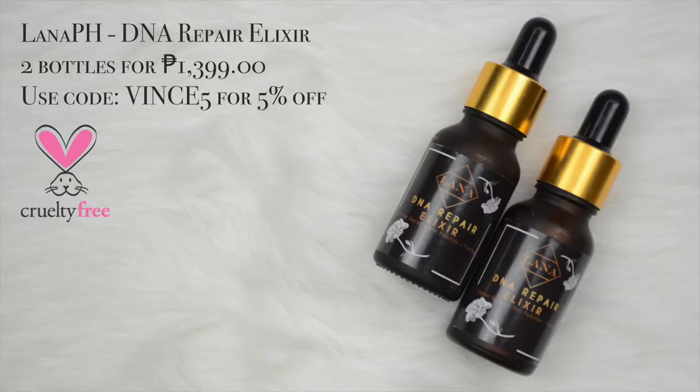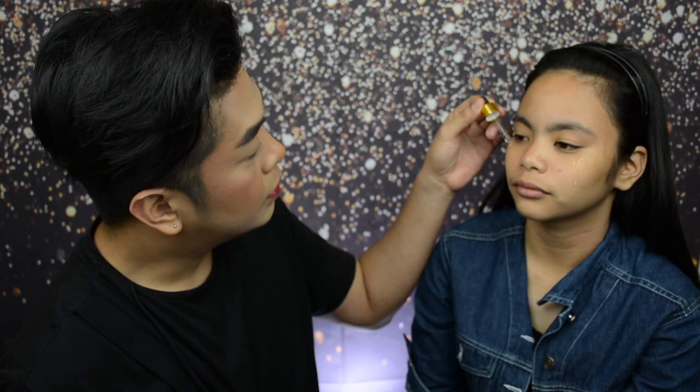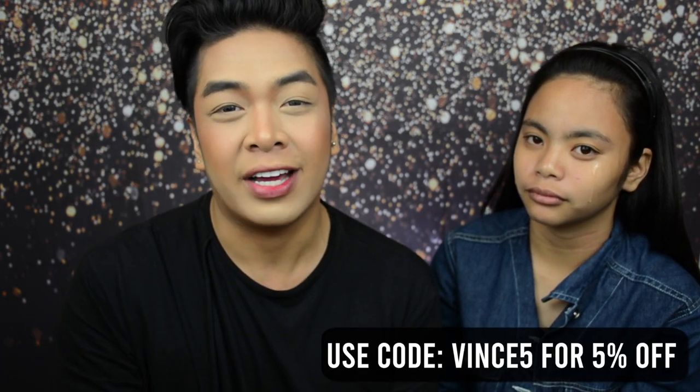We already cleaned LJ's face before we started the video. And now we need to prime the face first. To start, I'm using the Lana PH DNA Repair Elixir — we only need two drops. If you're buying this product, don't forget to use code VINCE5 for 5% off at checkout.